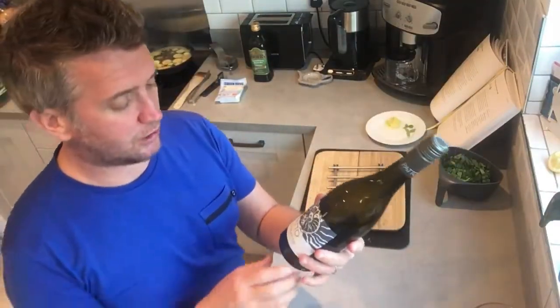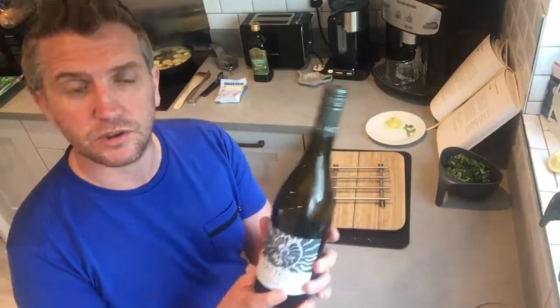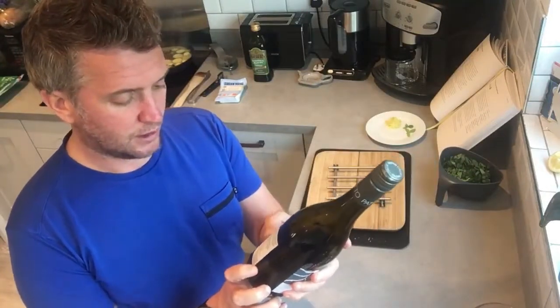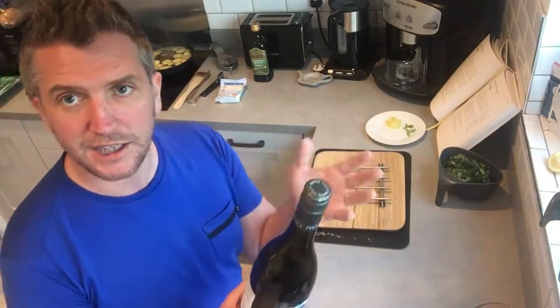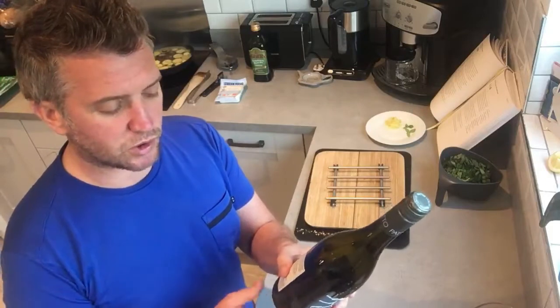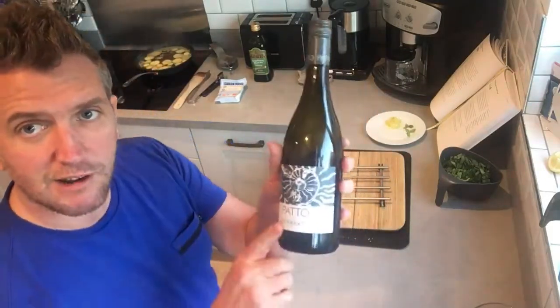For wine matching with this dish, I'd go with an Italian Catarratto, which is quite a unique grape that not many people have heard of. It's from Sicily and it really goes well with the dish — it's got a nice citrus balance and a nice richness to it, which goes very well with this dish. I really recommend it.